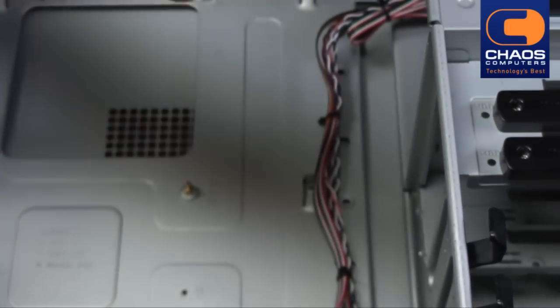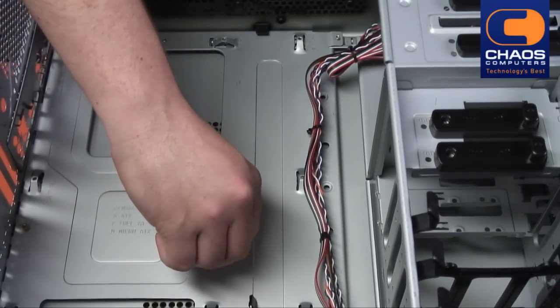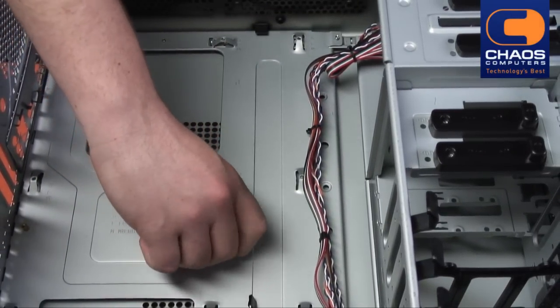Find the gold-coloured hexagonal screws and screw them into the holes in the chassis. Ensure you only screw them into the holes that line up with the holes in the motherboard.